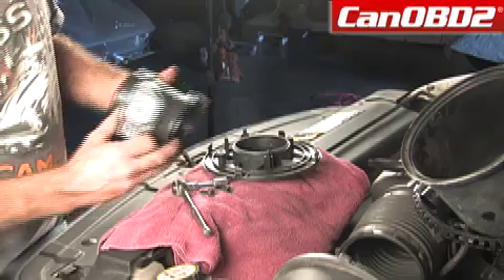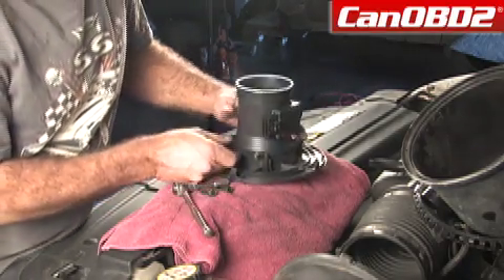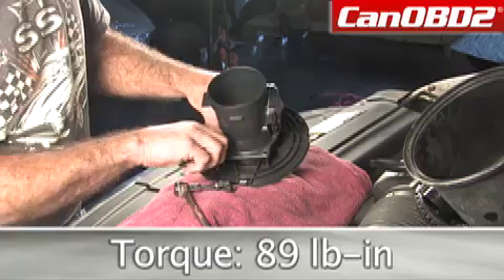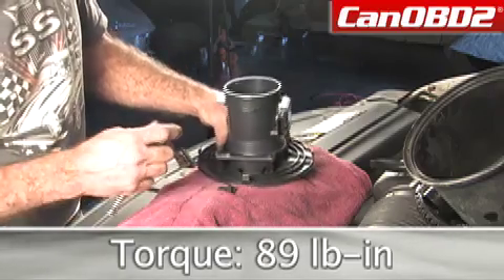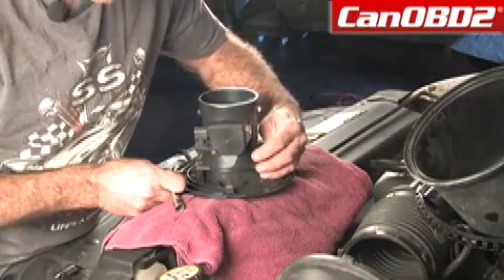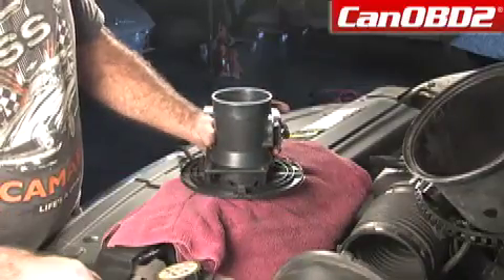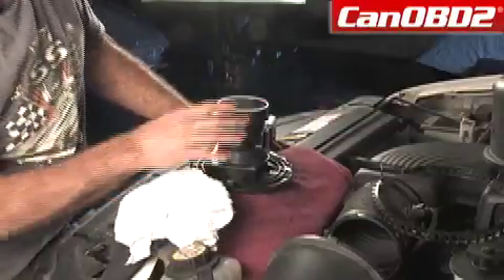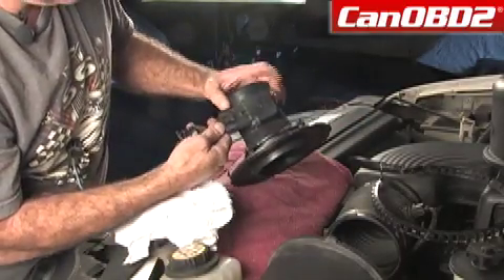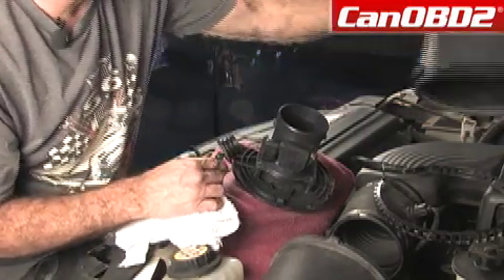Now we're going to do the opposite — we're going to line up our pins. You want to be real careful inserting these; you don't want to be replacing this plastic. What I like to do is start both screws a little bit, get them started first, and then tighten. Now we're ready to reassemble. We're going to take our plug and make sure we make a good connection — you'll hear it click.